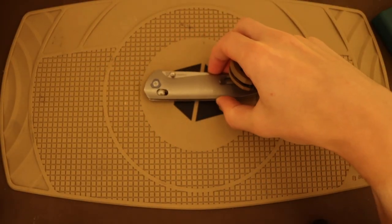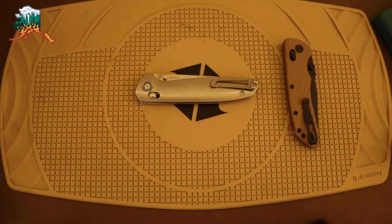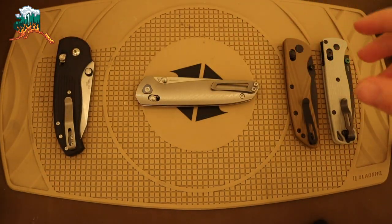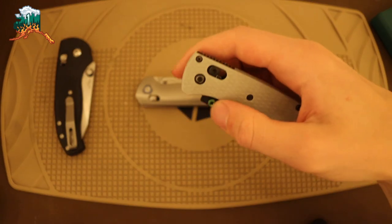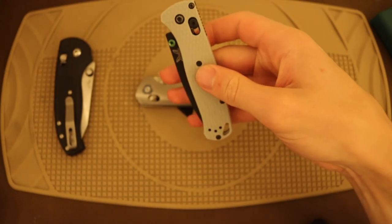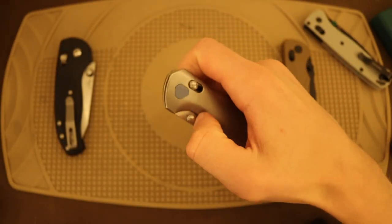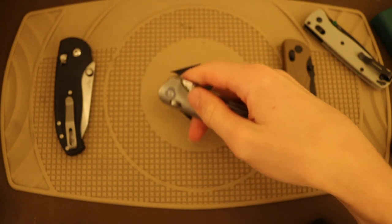Today we're going to be talking about the Tactile Knife Company Maverick, and I thought it would be fun to bring out some other options to showcase other American companies taking advantage of the expiration of the patent of the much-beloved axis lock. So without further ado, let's jump right into the Tactile Turn Maverick and talk about its performance.